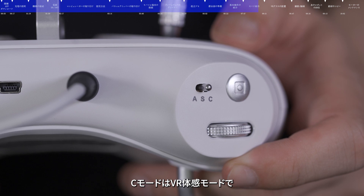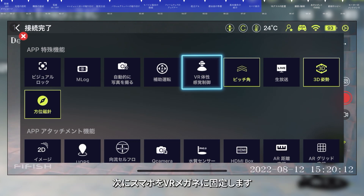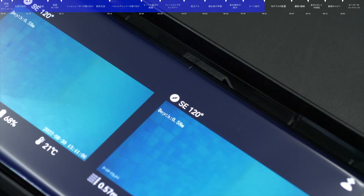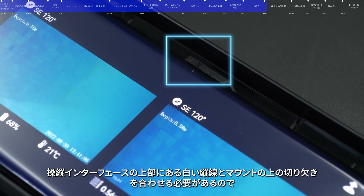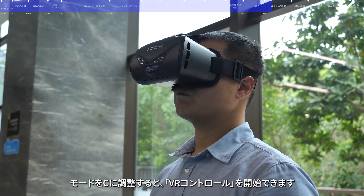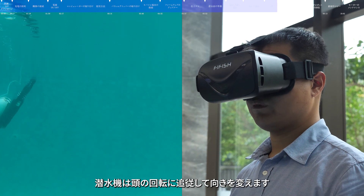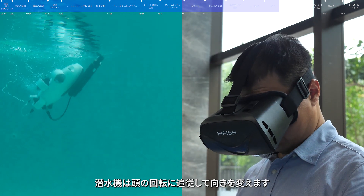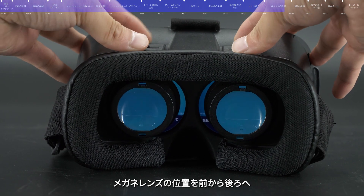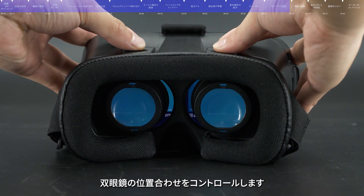Mode C is VR Somatosensory mode. First, turn on VR Somatosensory control in the app interface toolbox and fix the device in the VR Goggle, aligning the white line above the screen with the groove above the bracket. Then wear the goggle and adjust the remote control to mode C — in this mode, the submersible will turn with your head and change orientation accordingly. Use the two adjusting sliders on top of the VR Goggle to control the distance between the lenses, and move them left and right until the images are properly aligned.